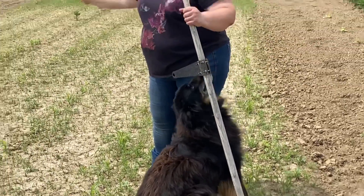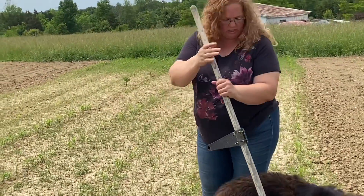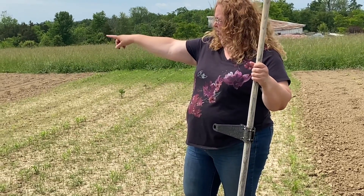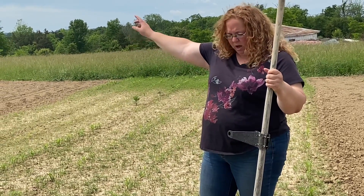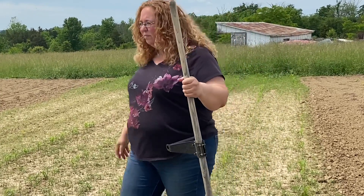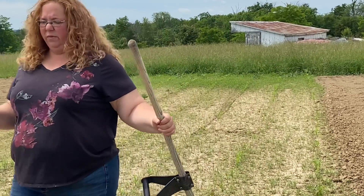That way we're utilizing the ground that hasn't got sweet corn in it. Then I ended up putting eight more rows of sweet corn down over here, but it's only been in the ground for about a week so it's just starting to come up. That's pretty much it for this garden.